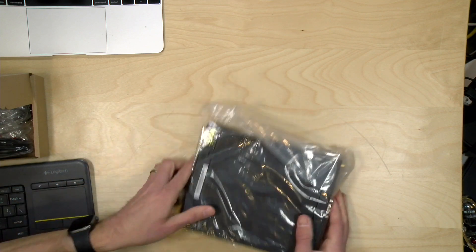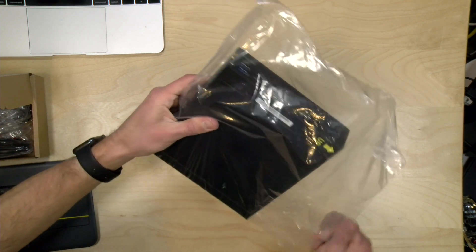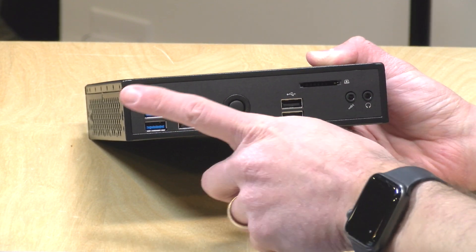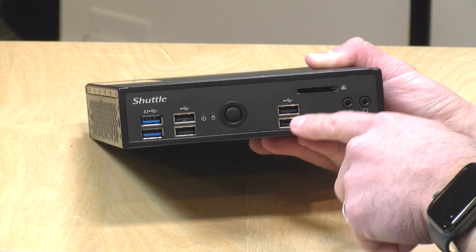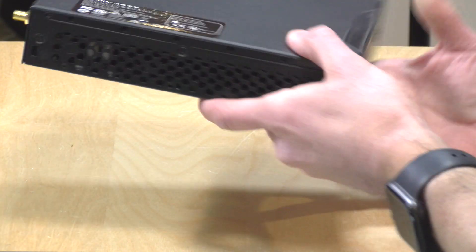Let's get the computer portion out. We've looked at one of these from Shuttle recently — probably the last generation of this product. Here is the computer itself. We've got a lot of USB ports on the front: two USB 3 ports, a USB 2 set, the power button, another set of USB 2 ports, an SD card slot, and a microphone and headphone jack.